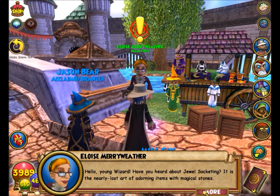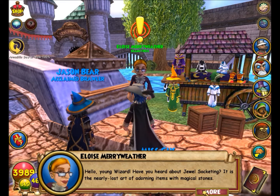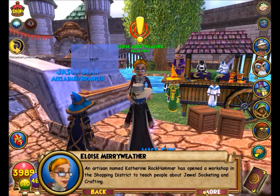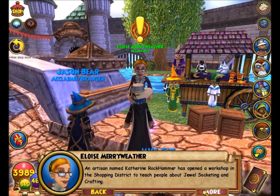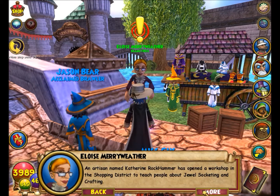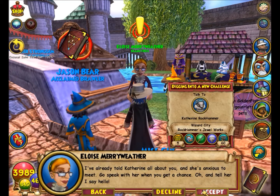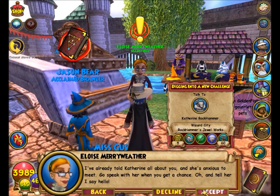Hello young wizard! Have you heard about jewel socketing? It is the nearly lost art of adorning items with magical stones. An artisan named Catherine Rockhammer has opened a workshop in the shopping district to teach people about jewel socketing and crafting. I've already told Catherine all about you and she's anxious to meet you. Go speak with her when you get a chance — and tell her I say hello.